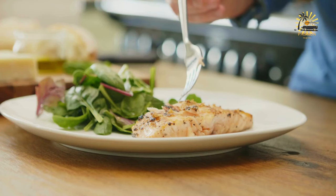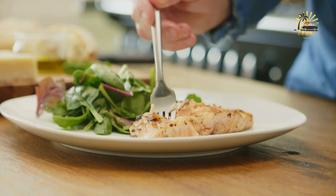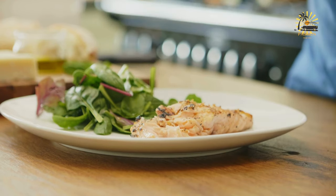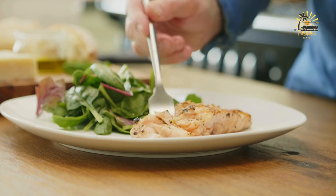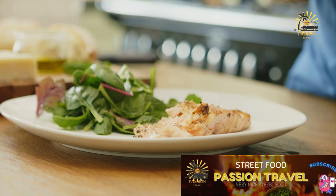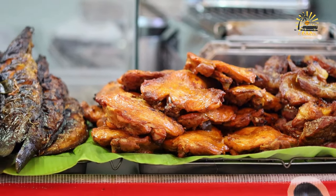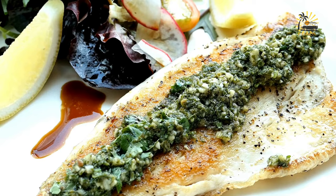Flip the fish halfway through cooking using a spatula or tongs. The fish is done when it flakes easily with a fork and is opaque all the way through. If grilling whole fish, grill for about 5–7 minutes per side depending on size. Once cooked, carefully remove from the grill and transfer to a serving platter. Squeeze fresh lemon juice over the fish for a bright and zesty flavor. Garnish with fresh herbs if desired. Serve the grilled fish hot alongside your favorite side dishes, such as grilled vegetables, rice, or a fresh salad.